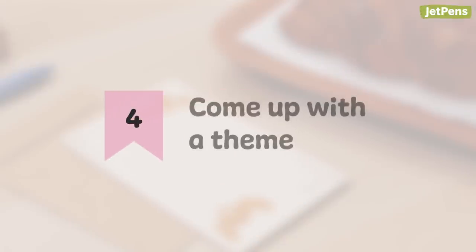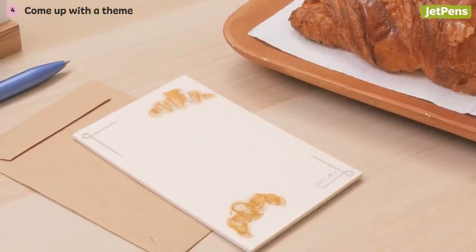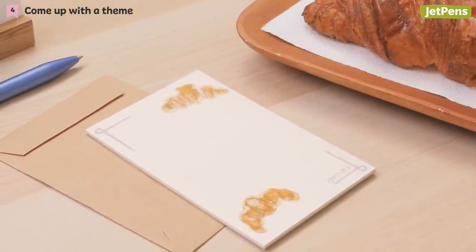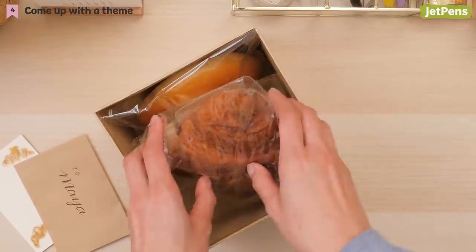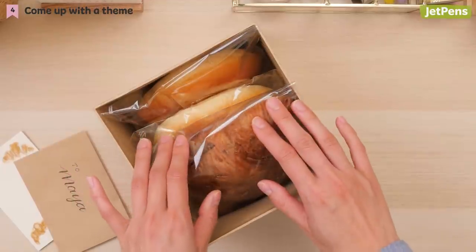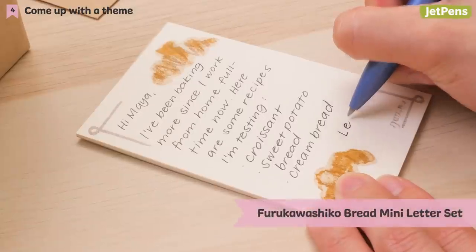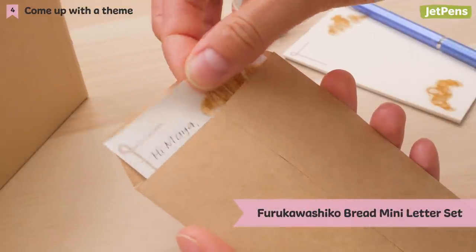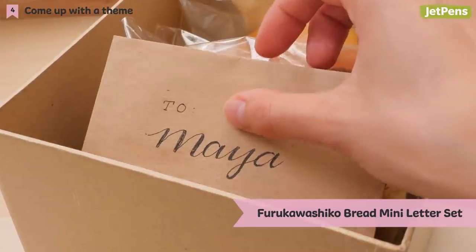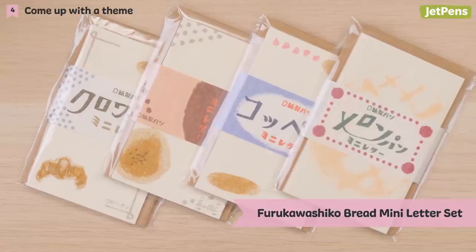4. Come up with a theme. What shows more dedication than themed stationery that matches your gift? Not only does it add charm, it also shows how much thought you put into preparing the present. Maybe you're assembling a care package for a friend or sending some pastries to your family. Furukawa Shiko Bread Mini Letter Sets are the perfect complement when you want to drop off freshly baked bread at your friend's place. They come in a variety of cute designs like loaves of bread and croissants.